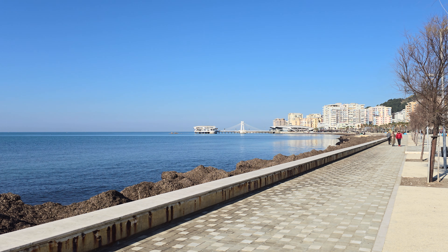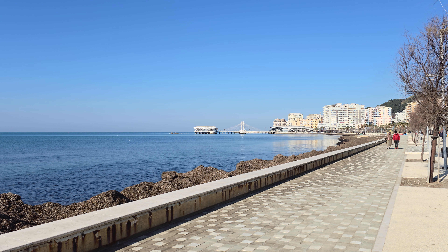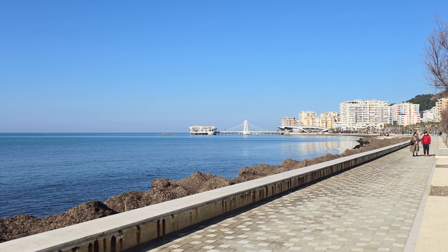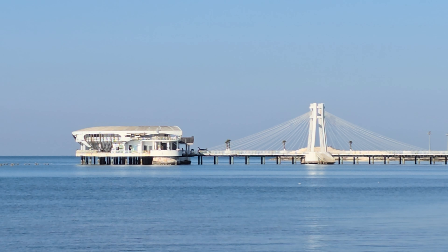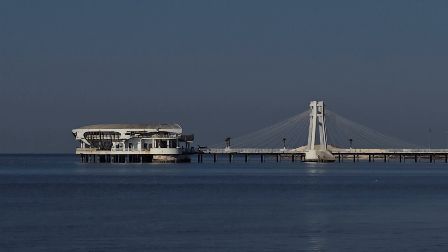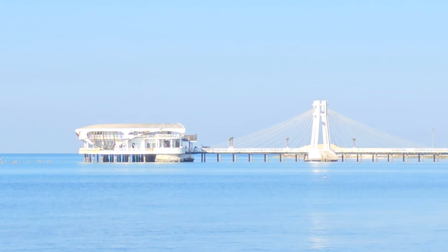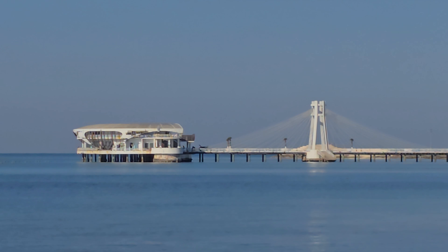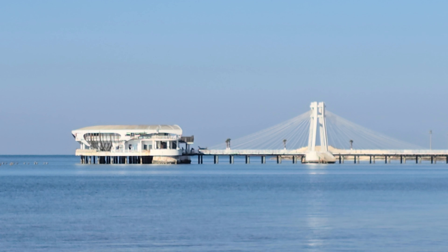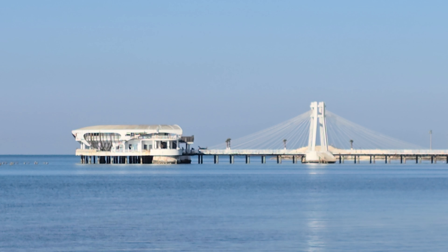Hello guys, welcome back to another video. Today we are going to do a video test with the Samsung Galaxy S24 Ultra. Right now we are recording at 8K with 30 frames per second. I started recording the video at 1x, and in this mode we can zoom in up to 5x. If we tap the screen, as you can see, I'm adjusting the brightness of the video. We can't go past the 5x zoom if we start recording in 1x.